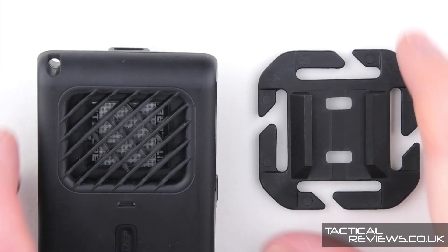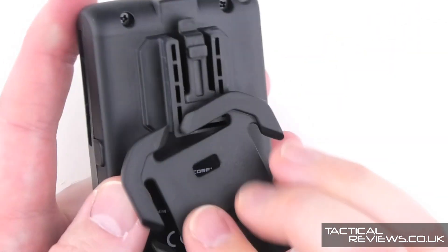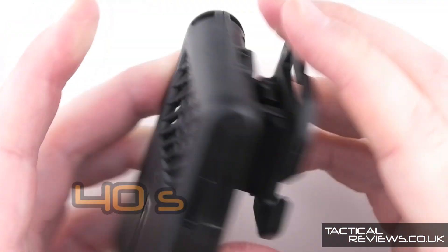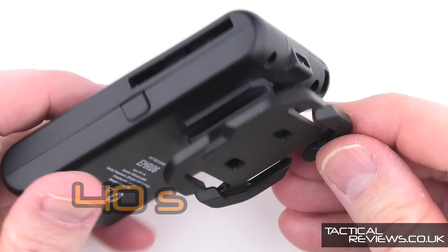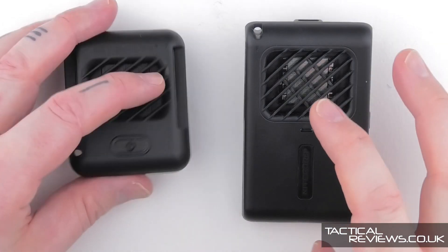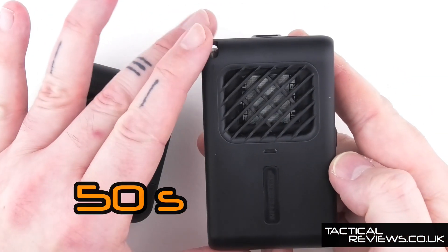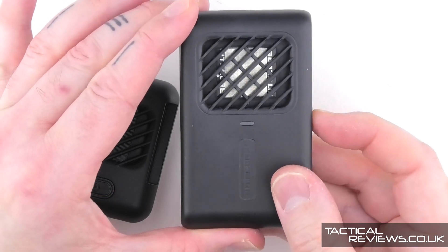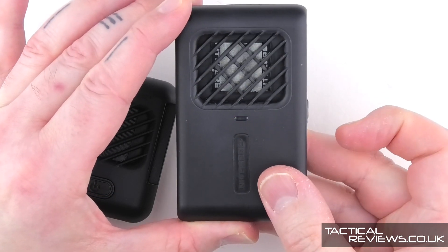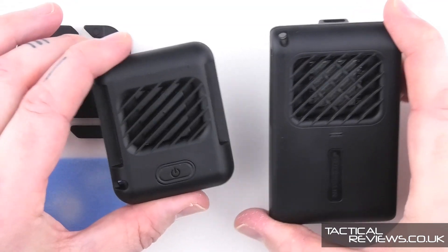Both units feature Nitecore's excellent moly mounting system and both use USB-C charging. For the one with the built-in battery pack, a quick double tap shows the battery level. Thanks to Nitecore, we have another defence against those little bloodsuckers.